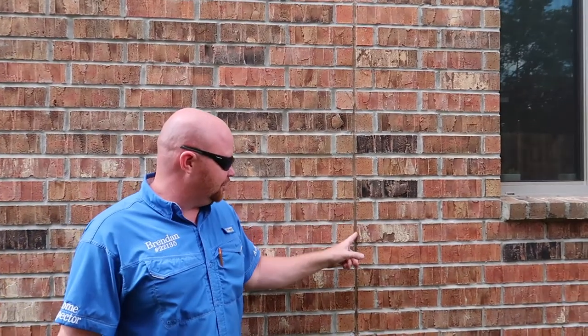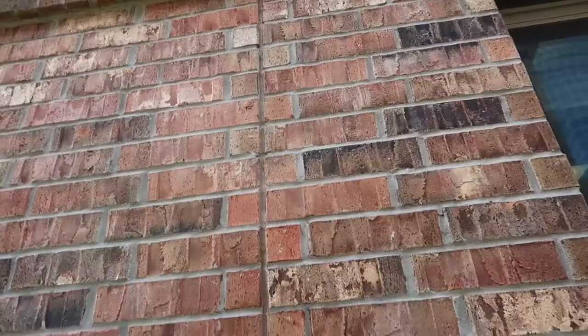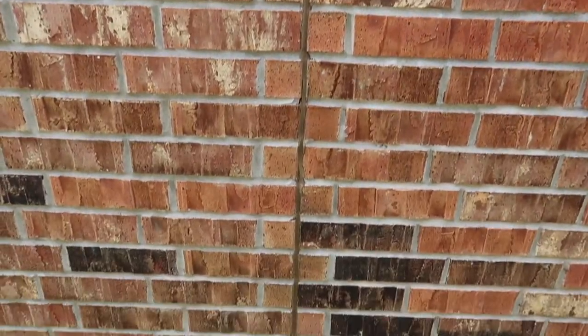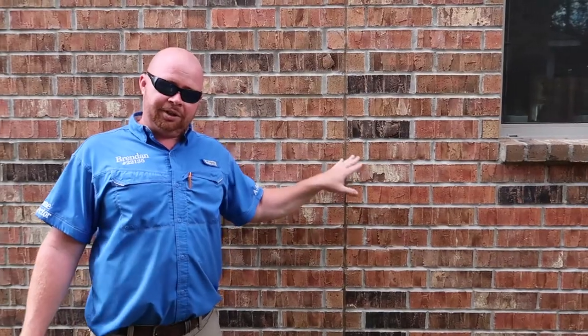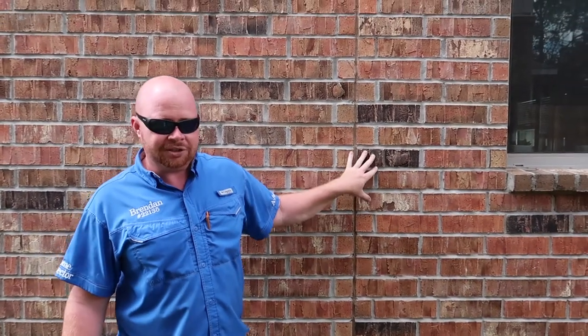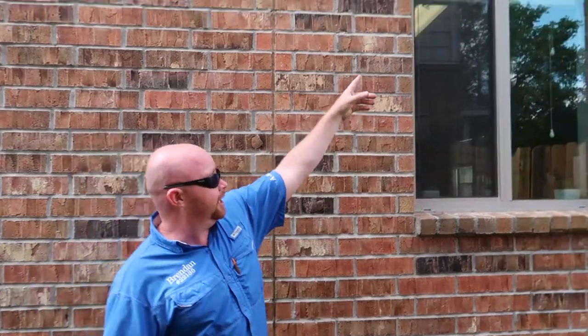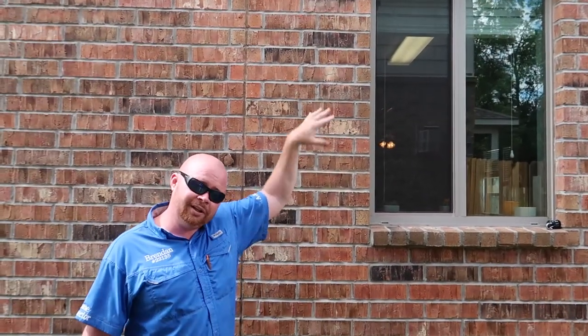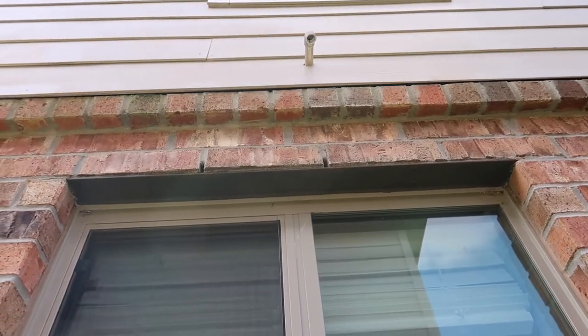This is an expansion joint. These are designed to help prevent cracks in bricks. This is an exterior heavy caulking — we want to make sure that it stays sealed so that there's no moisture or bugs coming into the house. Right next to it there are some weep holes above the window. These weep holes are designed to help ventilate moisture from the wall.